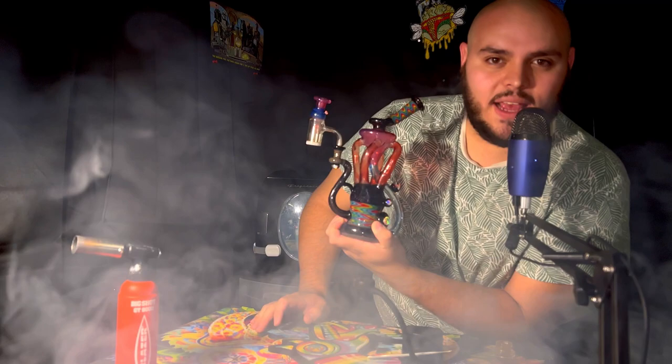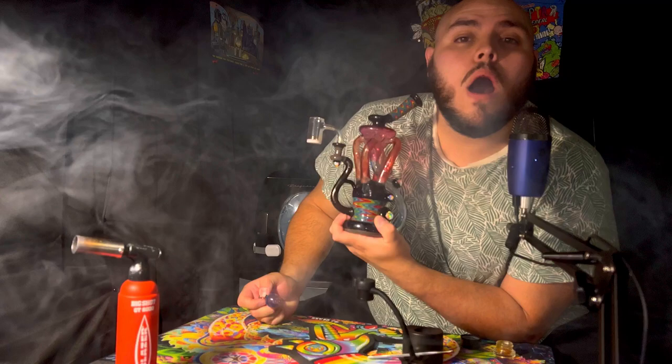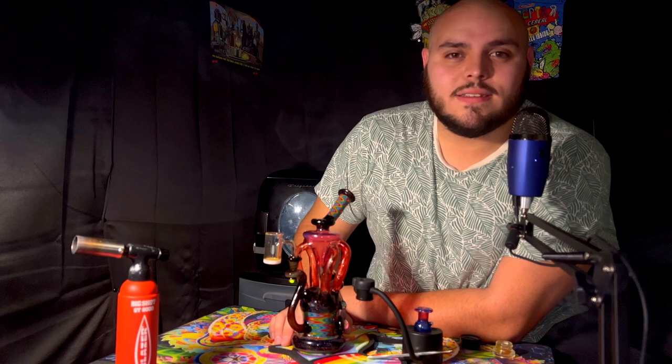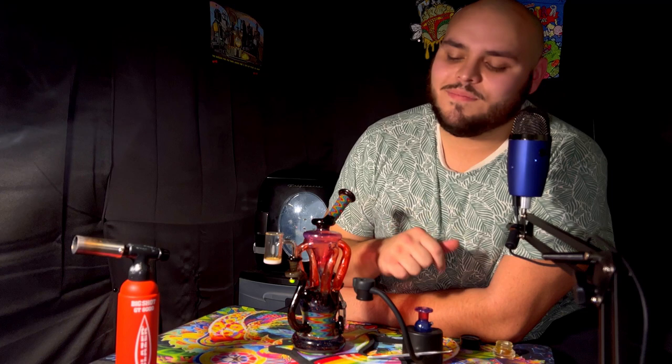Damn. You guys do not know how hard I am fighting the urge to cough. I won't do it — I'm not going to do that to you guys, okay? My lungs, your life — it's on the line. No matter how badly I want to cough, it's not going to happen. Not today. Maybe it will one day on this channel, but not today. So I'm going to clean this and we are going to go play some Minecraft.